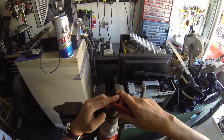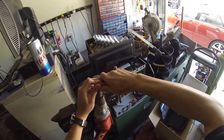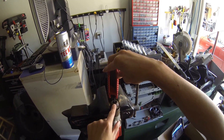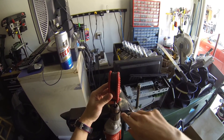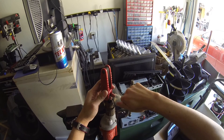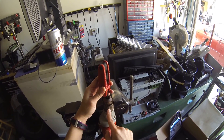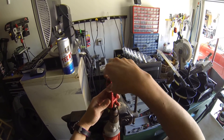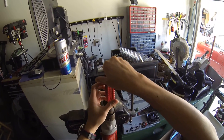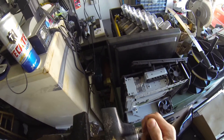This chuck has a reverse thread — opposite of how a regular bolt works. To tighten a regular bolt you go clockwise, but to loosen this chuck you go clockwise too, because the thread is reversed. If it were normal thread, the chuck would pop off during drilling.